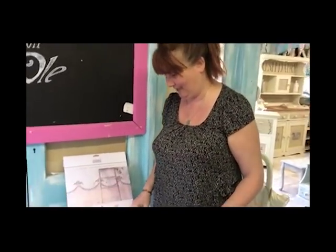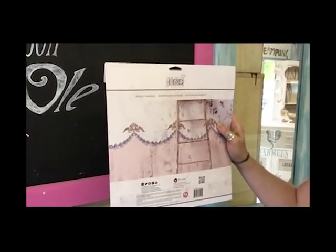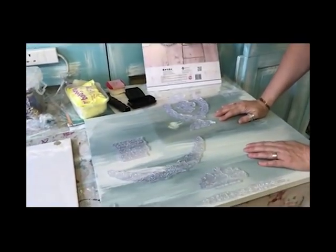Hi, I'm Paula from Fairly Sheep Emporium and this is a little impromptu video that I'm doing using a new IOD stamp that I've opened. This is called Laurel and I just love it — I would absolutely love to do that on a wall in my house. But anyway, I thought I'd just have a go and see if I can create a picture using it.